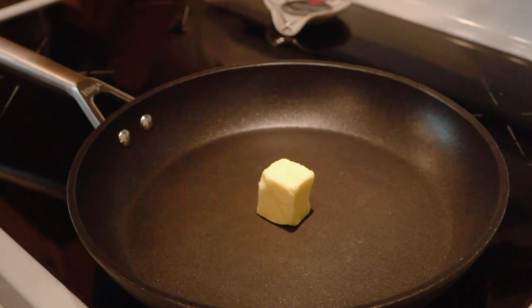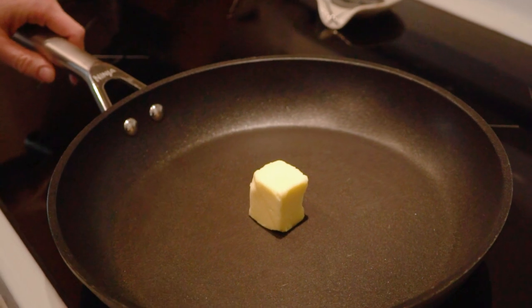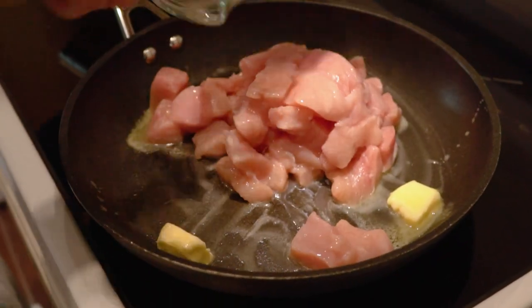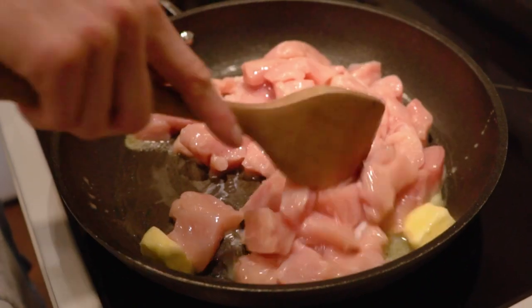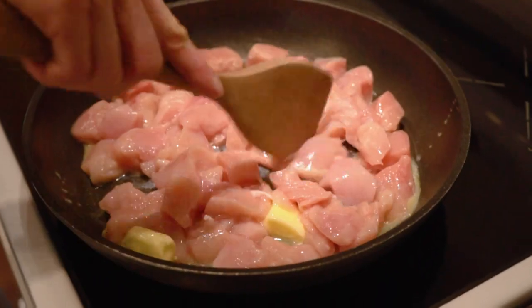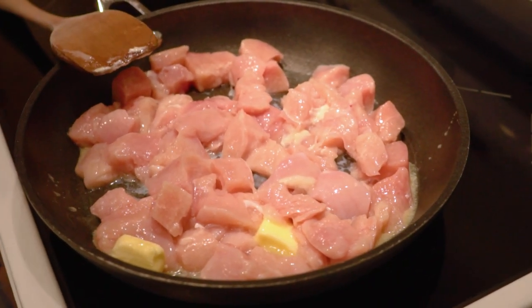In our frying pan I've got two tablespoons of butter and I'm going to turn this on to a medium heat and let it melt. We're going to add our chicken — three boneless, skinless chicken breasts cut into about one inch cubes — and we are going to let that cook. While it's frying we're going to chop up some bacon.